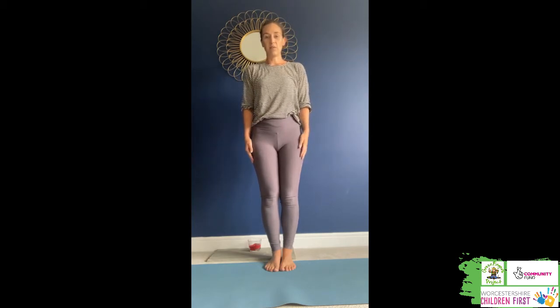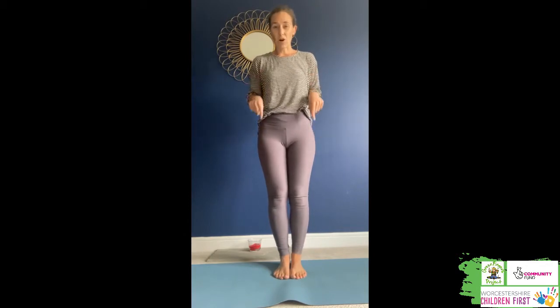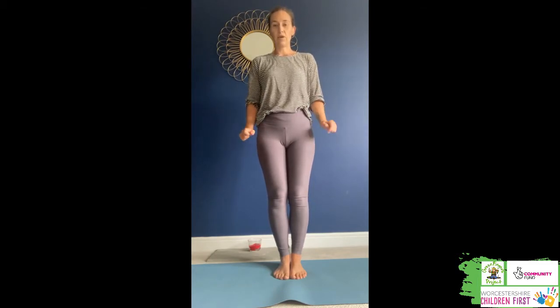The first one that we're going to do in our superhero sequence is our Flash. Now the Flash is super fast and super quick. So we are going to do some super quick high knees, running on the spot, to really get our bodies nice and warm ready for the rest of our yoga. Are you ready? Make sure you're in a safe place, that you're not going to bump into anything, and we're going to stay on the spot to do this.